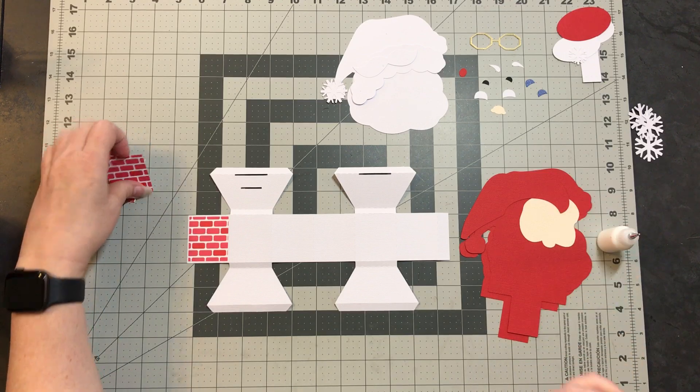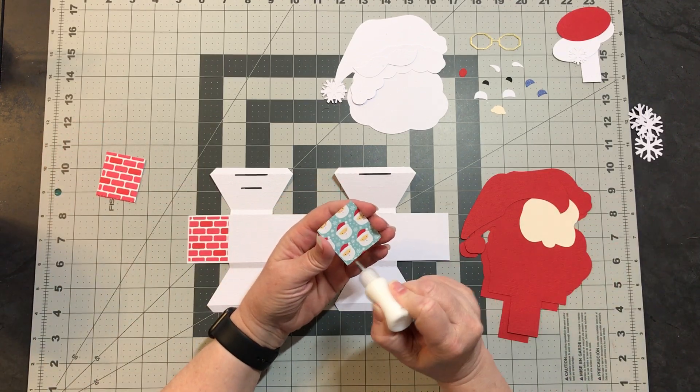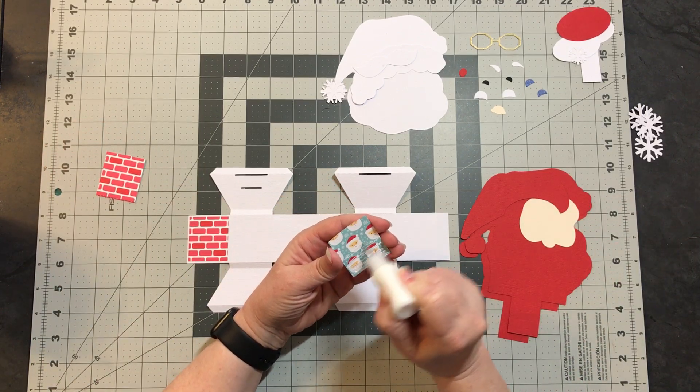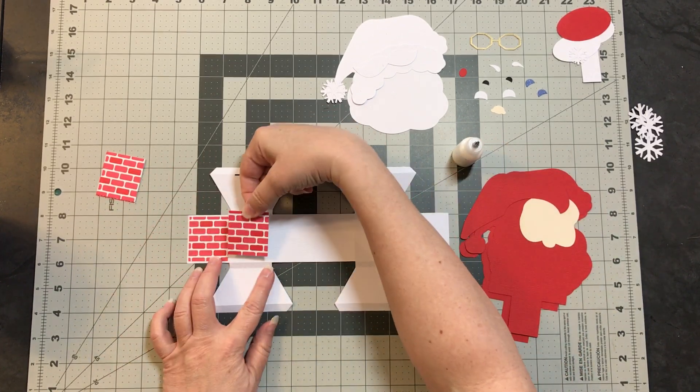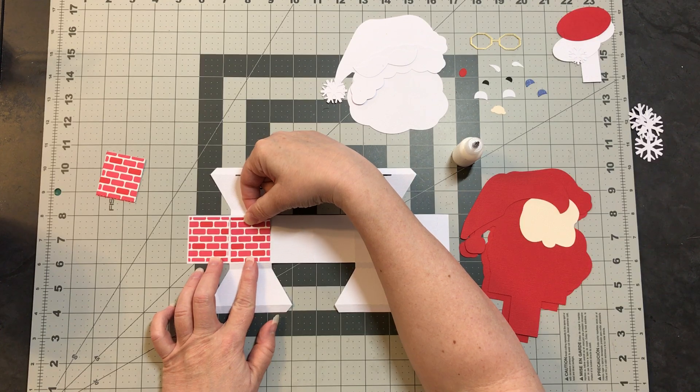The file also comes with some bigger snowflakes for putting on the panels if you want. I'm not going to use them because they blend in too much with the pattern I'm using. But if you wanted to use solid colors, you'd have those to decorate your sides. The file has three for every other panel, but if you wanted them on every one, just cut six.